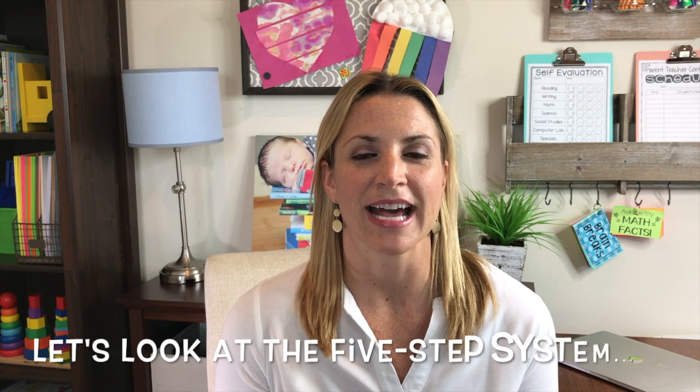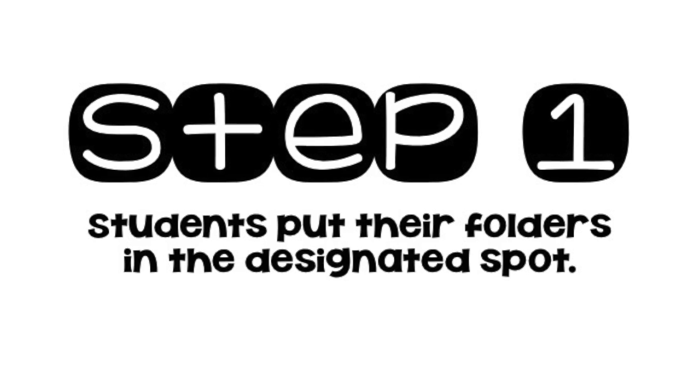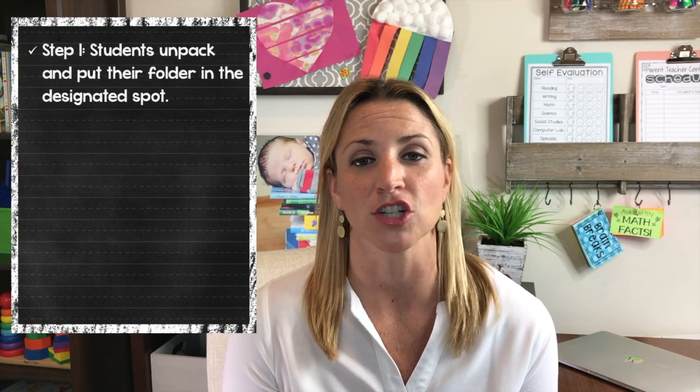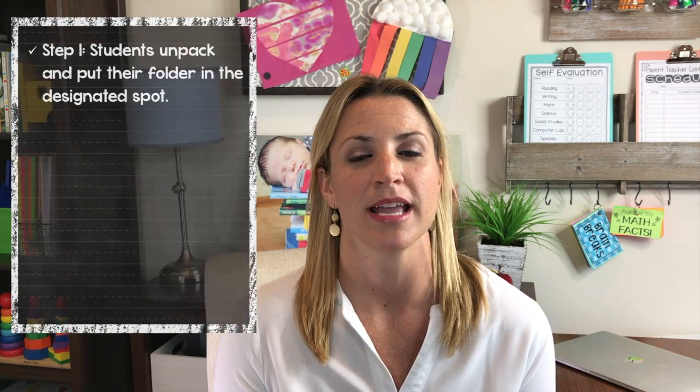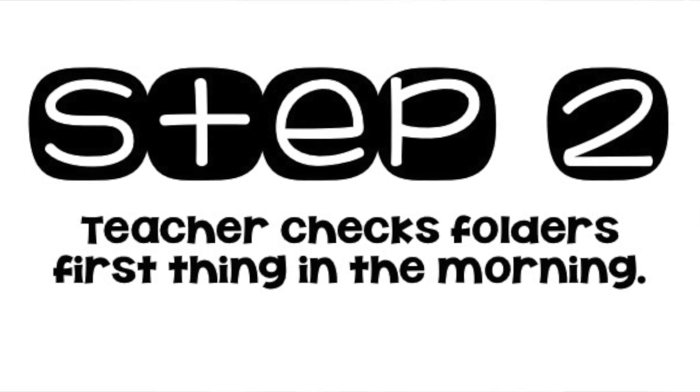When students come into the classroom in the morning, I greet them, give them high fives and hugs, and they go hang up their backpack in their cubby. At this time they take out their take-home folder and put it in the designated spot in the classroom. You'll want to have a basket or somewhere special where all the kids will put their take-home folders. It's the first thing they do when they come in — before they even sit at their desk. I check all of the folders first thing in the morning, looking for homework completed, reading logs, notes, money, permission slips — all that good stuff.